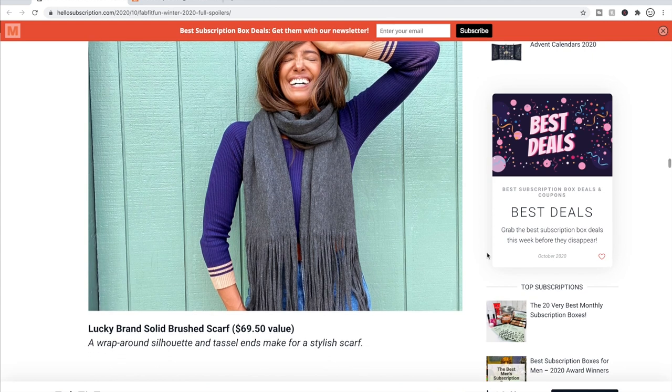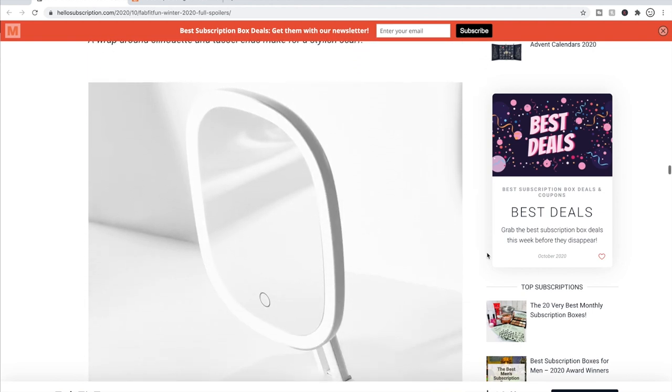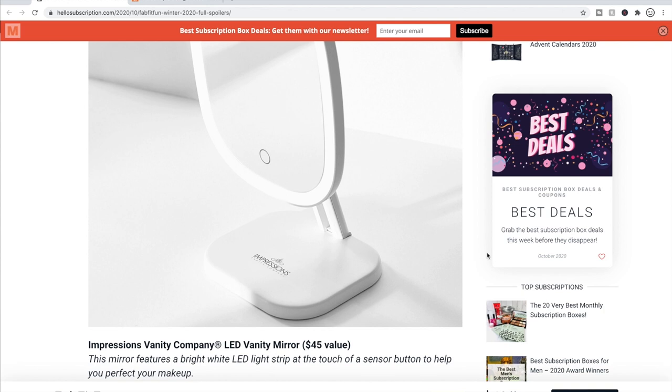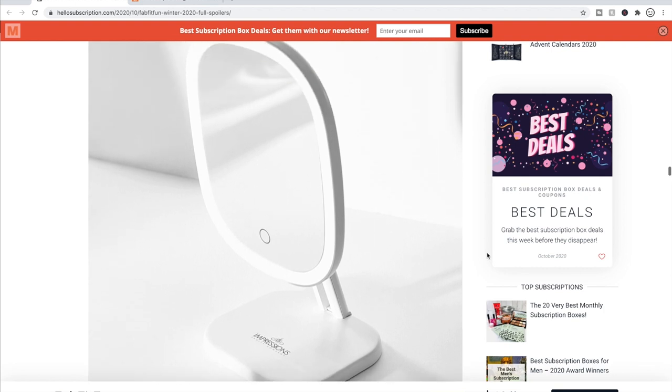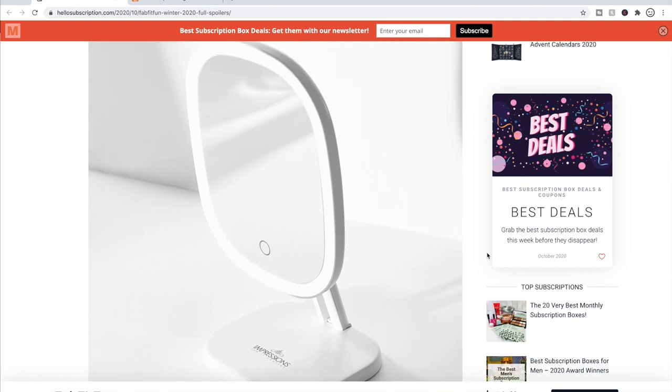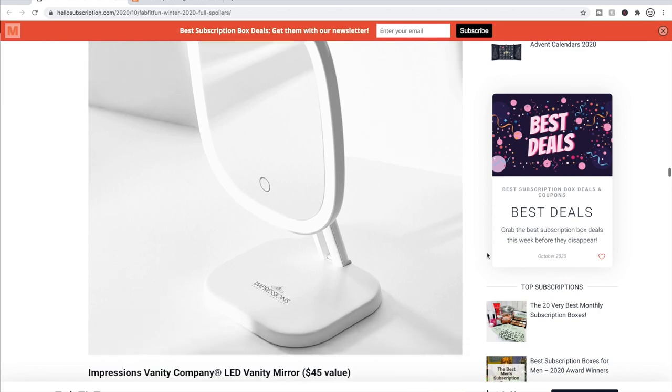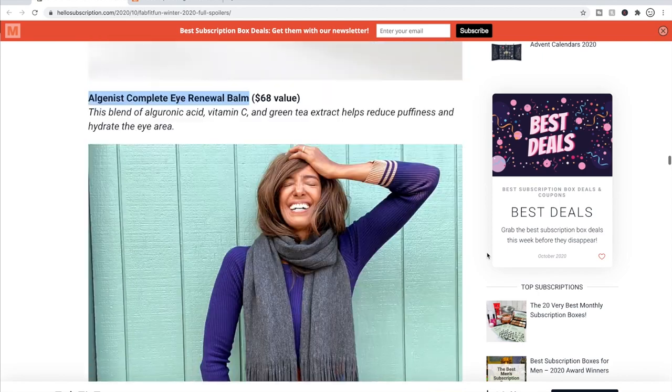There's also a scarf — the Lucky Brand Solid Brush Scarf — which is probably what I will choose from this option. It's really cute and I imagine it's really soft. Or you could get the Impressions Vanity Company LED Vanity Mirror. I have a mirror like this on my vanity and it's okay — I kind of wish I'd looked for a different style. Since I film videos, I can't use a really big mirror anyway, so I had to get the one I have.